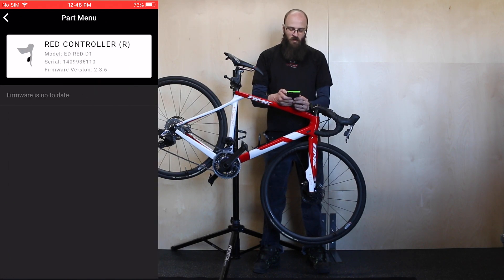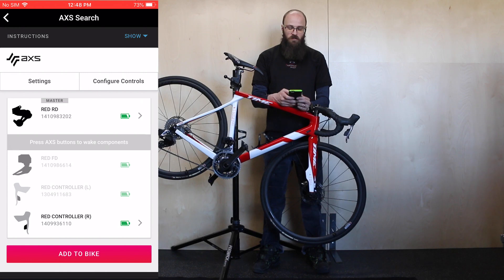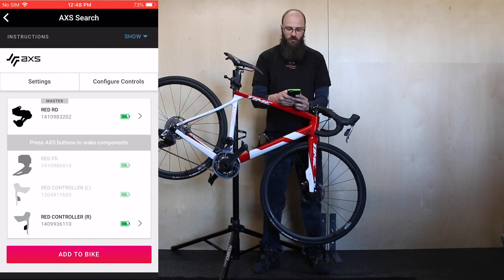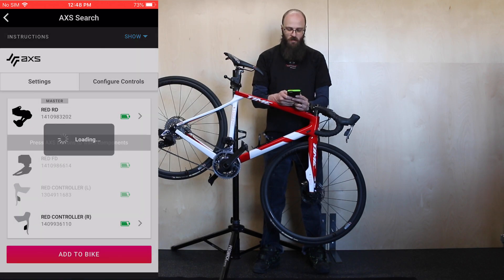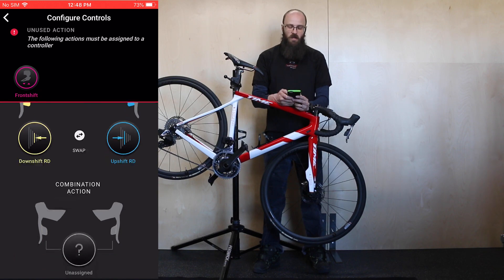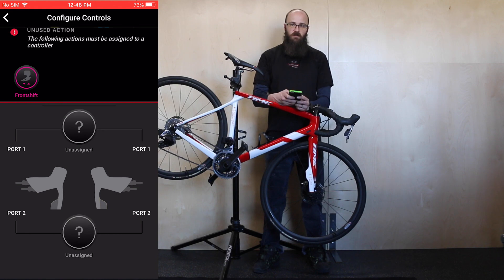All of the firmware on here is up to date. You can see at the bottom that you can add all of these components to the bike if you would like. You can also go through and configure your front shifting controls, your rear shifting controls, and how they affect the derailleurs that they're paired to.